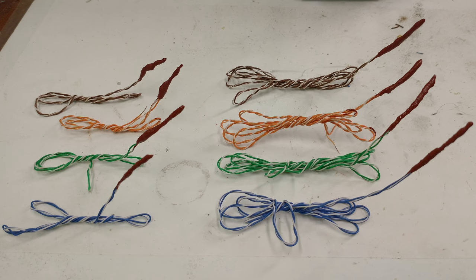Hey friends, welcome back to Minute Rockets. Today we're going to show you how to make these sugar motor igniters that I use on all my sugar motors. They're pretty simple to make and they do a great job, so let's get started.